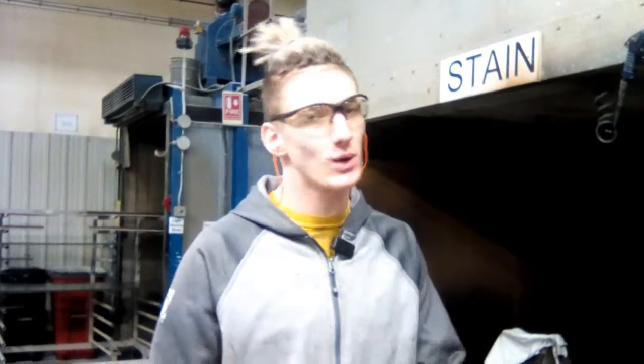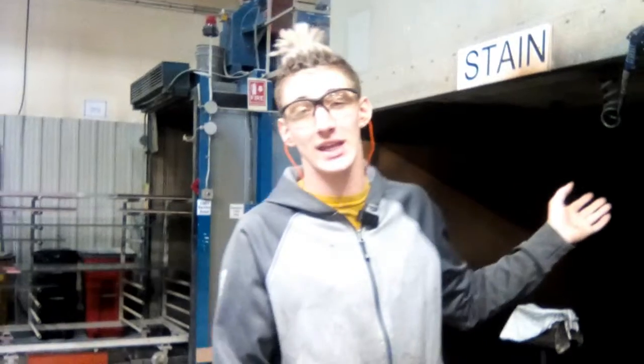Hey, we're back once again. It's Gabe in the stain cell. So we're having a little problem with overspray on our large 10 and 12 foot pieces because our booth is a little smaller than some of the pieces you can get. So I decided to add a little add-on to our booth.